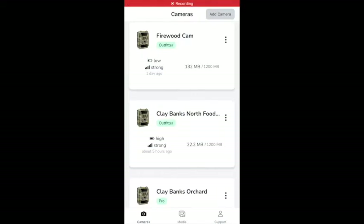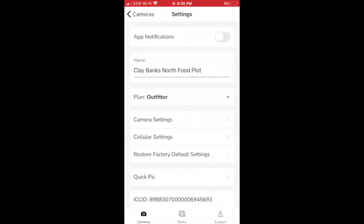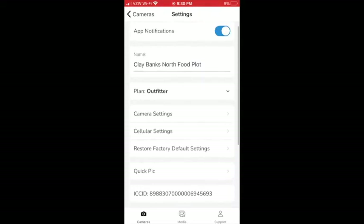On the cameras page of our app, you can monitor all of your cameras and activate future cameras. You can then click on any camera to turn on app notifications, which will alert you every time a picture gets sent to your phone. You can also rename your camera, update your data plan, and update your camera settings.